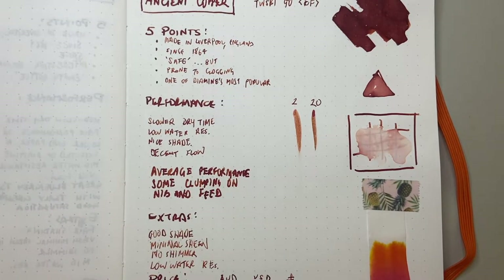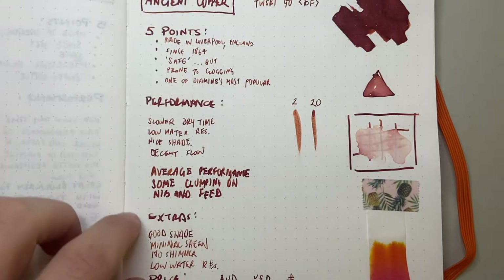The flow is decent — it feels nice on the page, not super wet but not super dry. Average performance overall. I wouldn't say it's got great performance, but it's certainly not bad — it's probably in the middle of the pack in terms of how Diamine inks perform.